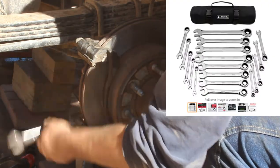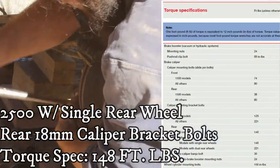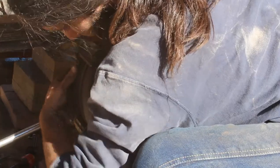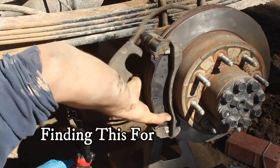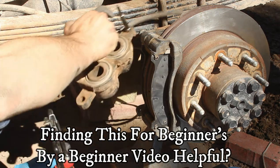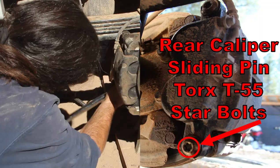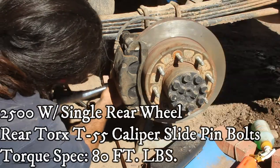The manual also mentions applying a thin film of high-temp brake grease to the mating surface only — just where the clips are going — and definitely avoiding getting any grease on the rotor. With the correct bracket, we attach it with the two 18mm bolts, using ratcheting wrenches and torquing to the correct spec for our single rear wheel three-quarter ton Silverado. Then install the new pads, being sure to clean and lube the sliding pin before torquing down the Torx T55 caliper sliding bolt to the correct spec.